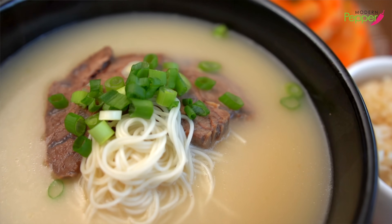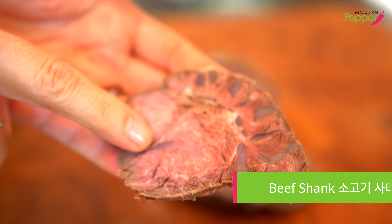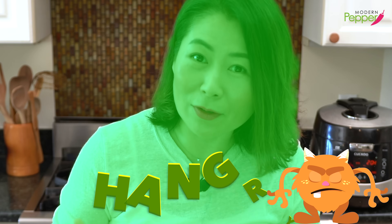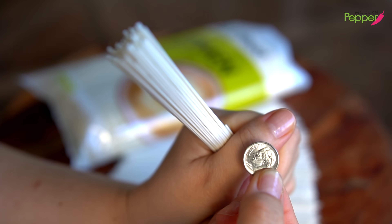Here is the beef shank that we cooked earlier. For seollongtang, having a few slices of beef with the beef bone broth is a must. We're going to slice the beef into thin slices — it might look pink, but it's thoroughly cooked. Continue cutting and place the sliced beef into a glass Tupperware. Store in the fridge until you're ready to eat. For my beef bone broth dieters, I highly recommend adding a few slices of beef so that it keeps you feeling less hungry.